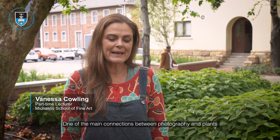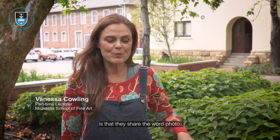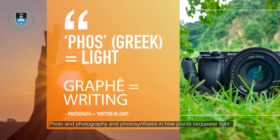One of the main connections between photography and plants is that they share the word 'photo' — photo in photography and photosynthesis in how plants sequester light.